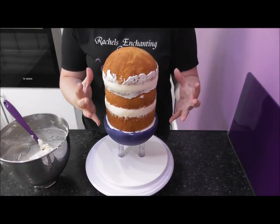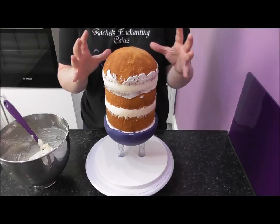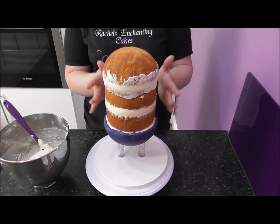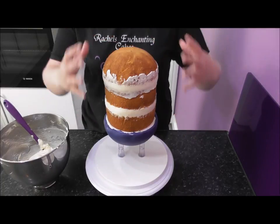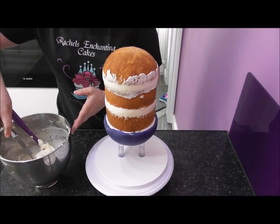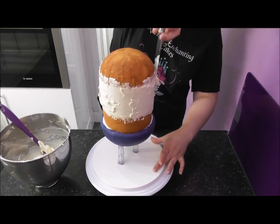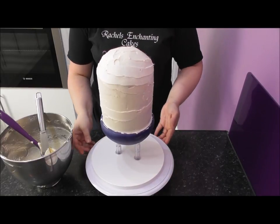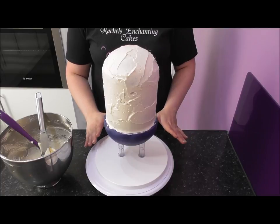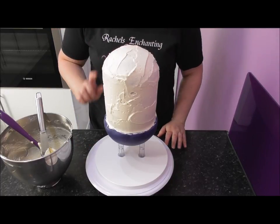Now I'm going to cover the remainder of this cake with buttercream - crumb coating. If you've never done it before, it just helps the fondant stick to the actual cake. I've left this in the fridge for a while so it's all set, meaning there won't be any bulging, and once covered in fondant that will help hold everything in. Simply take your time, get some buttercream and go all the way around your cake. I'm going to neaten this up then place it in the fridge for about another 30 minutes until it's quite firm, then we'll add the fondant.